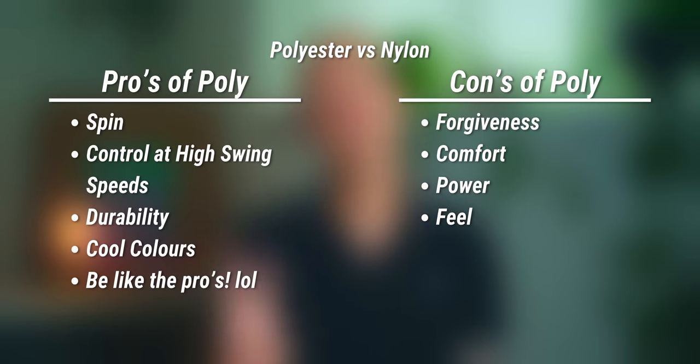Between these three types of strings, which seems best for you? In my experience, most people are deeply attracted to the idea of polyester strings — more control to help hit the ball in, more spin, and more durability to save money by stringing less. It just sounds like a win-win. It is true that at the recreational level almost every point ends because of an unforced error, so it makes sense you'd want the most control-oriented string. You're not really looking for power or trying to hit winners.